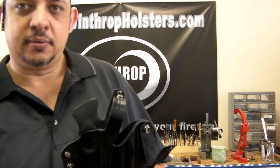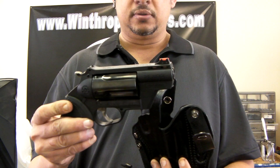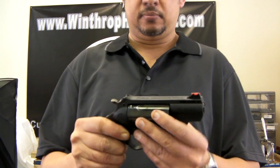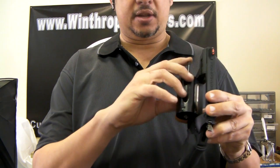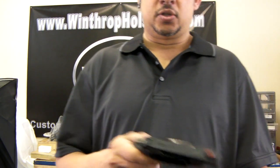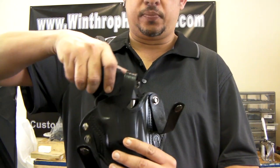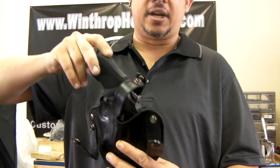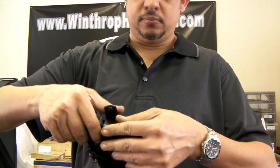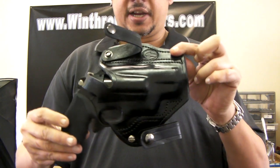I'm going to go over how it works for you. This is the polymer frame Judge. Let's do a safety check here to make sure we don't have anything. We're going to insert the pistol inside the holster. Look at that — fits like a glove.